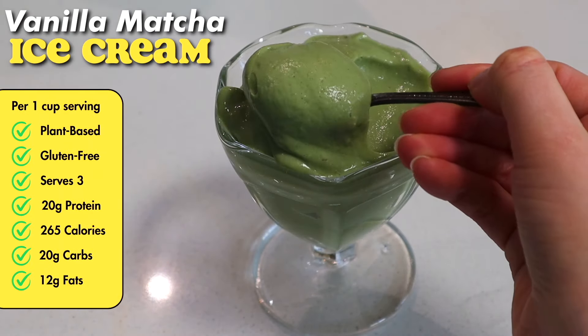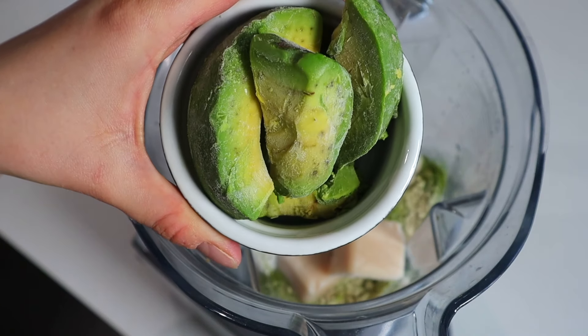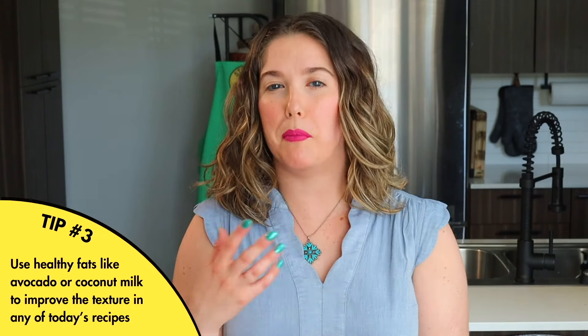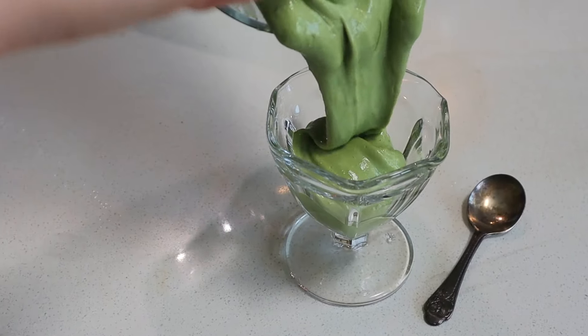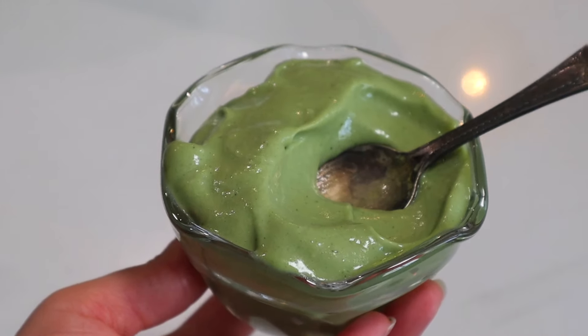Matcha! This is for all y'all matcha lovers out there — I am one of them, and I couldn't do this video without having a matcha ice cream. We are adding in avocado as the secret ingredient in this recipe. By using something with a bit of fat in it, like avocado, once you blend it, it actually helps give that creamier store-bought ice cream texture that's kind of hard to achieve with a low-fat or low-sugar recipe. Even just using half an avocado makes it so creamy and actually makes it a little bit easier to scoop right out of the freezer.